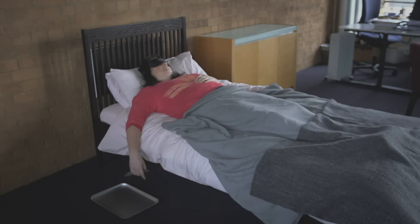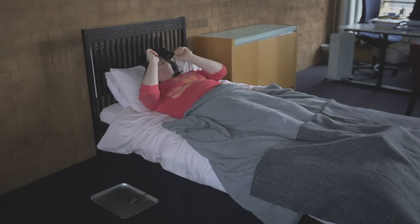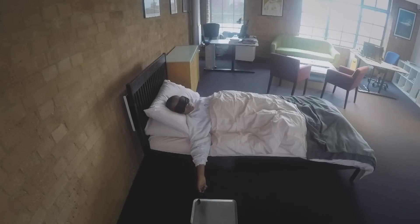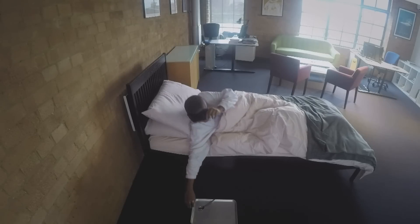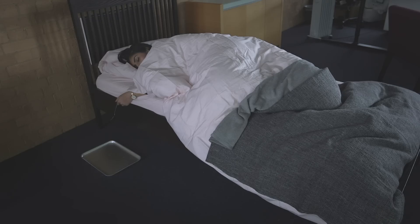I decided to do this test on some willing office workers. Three out of ten who fell asleep nodded off in around 10 minutes. That's not surprising, because 40% of the UK population say they regularly get less than six hours sleep a night. And that's not enough sleep.